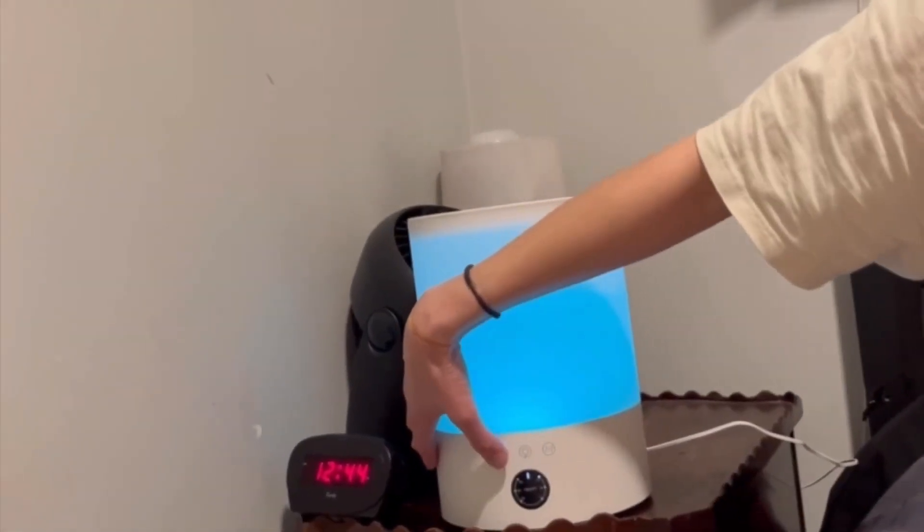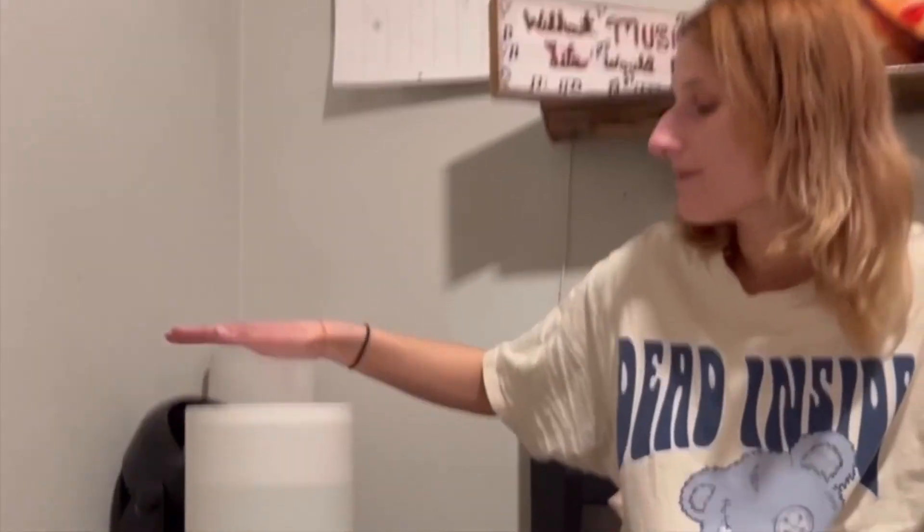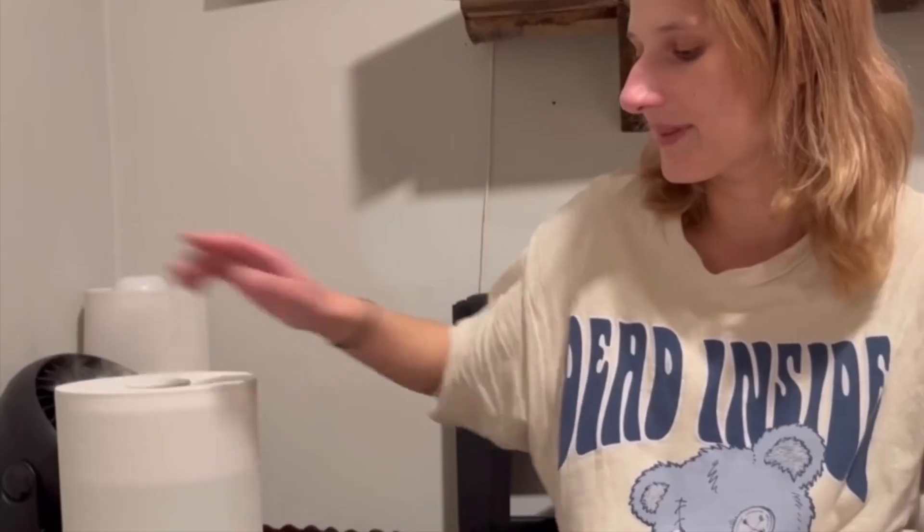This last button is the sleep option, so you can set it for two hours, four hours, or eight hours. It has a maximum running time of 25 hours on the low setting. I keep it on high, so it's probably around 16 hours, but it does last a really long time.